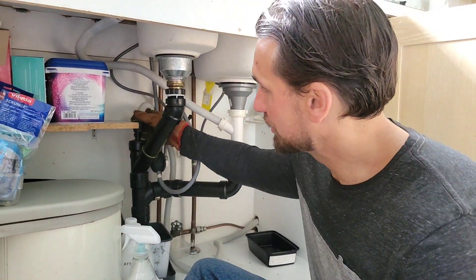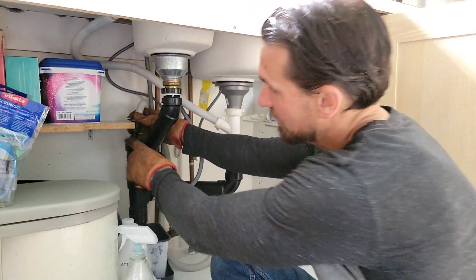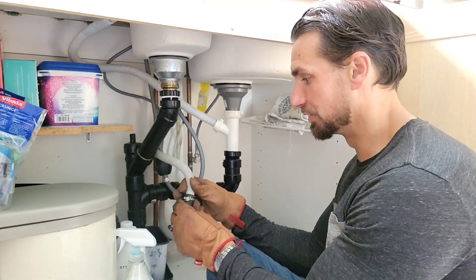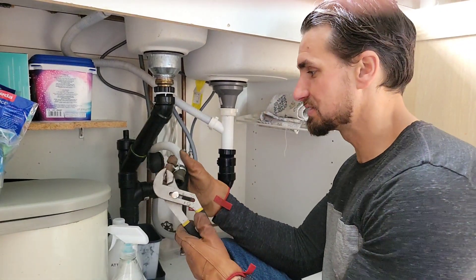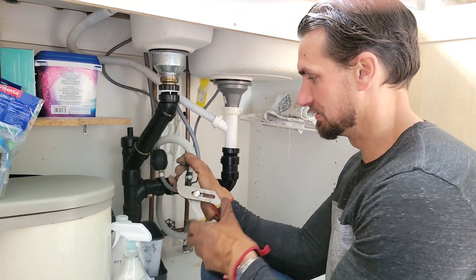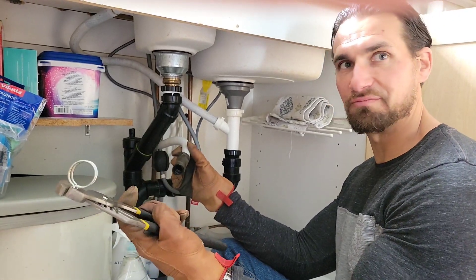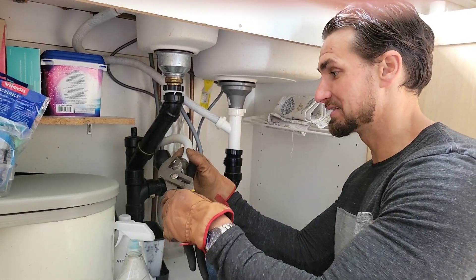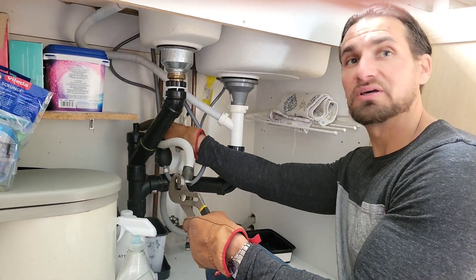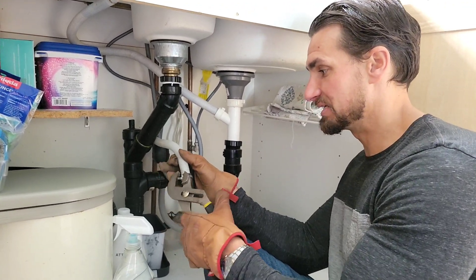First thing you're going to want to do is disconnect this tube up here — it's coming off your elbow. Just to show you nice and close: you've got a little clip. To get it off you just need a pair of pliers, you squeeze this right here. That gets the clip on and off by squeezing this little ring, and it's also what holds the pipe in place. When it's lower it's going to squeeze onto the tip of the pipe, and you just slide it up.